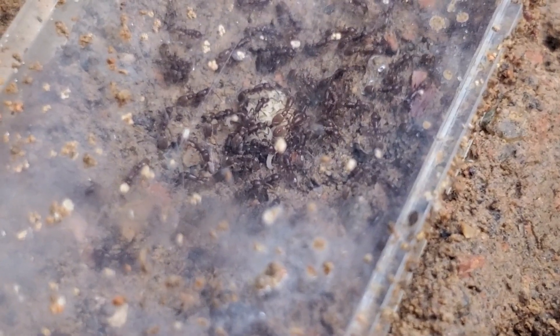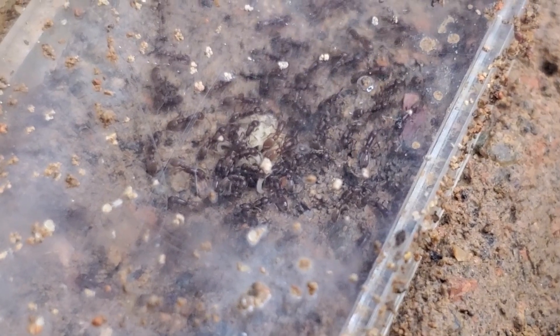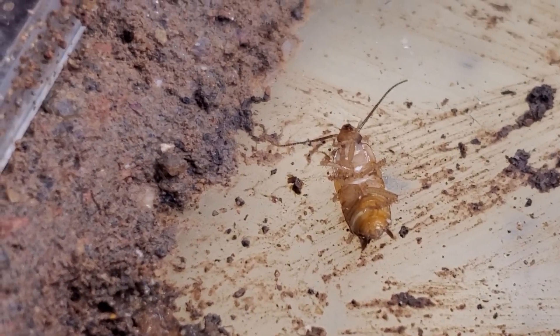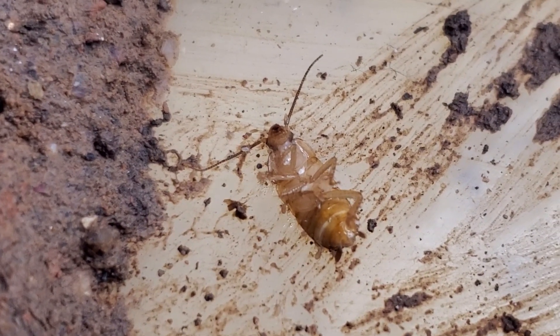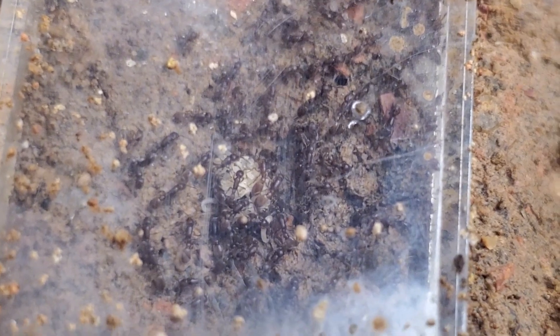Alright guys, just a quick update, a quick video here on this colony. Let's see how they do in the future. Next time I'll post a macro video. I think the mites are already onto the roach — sad. Alright, bye-bye, see you tomorrow.